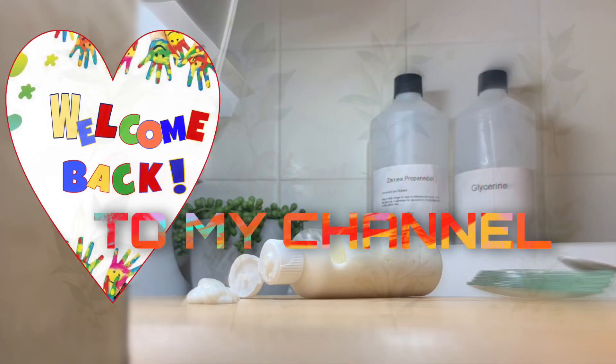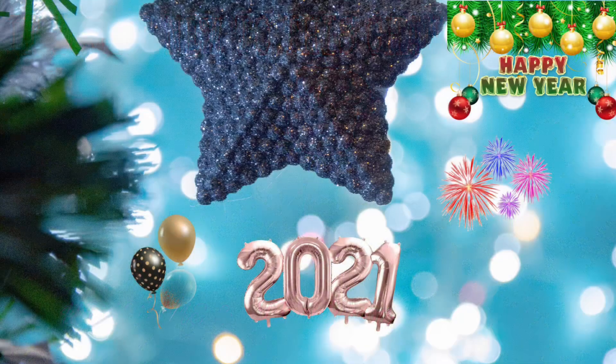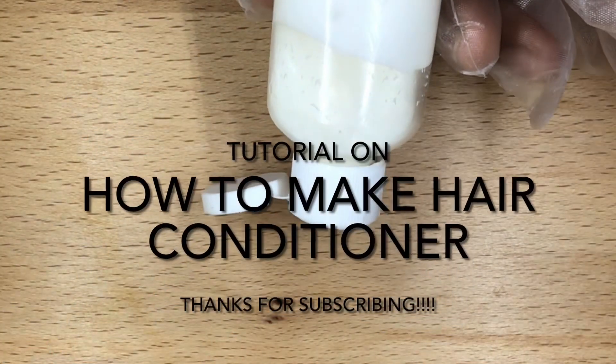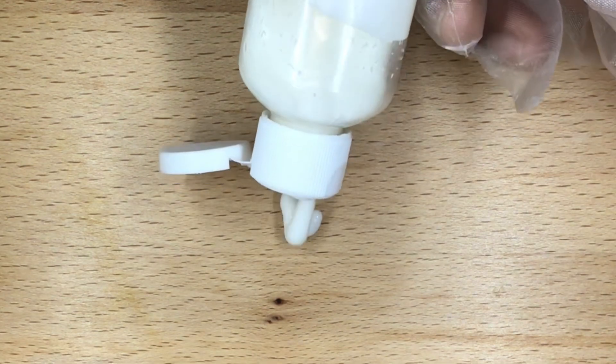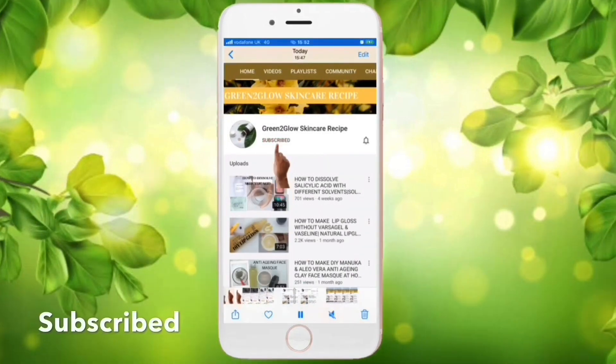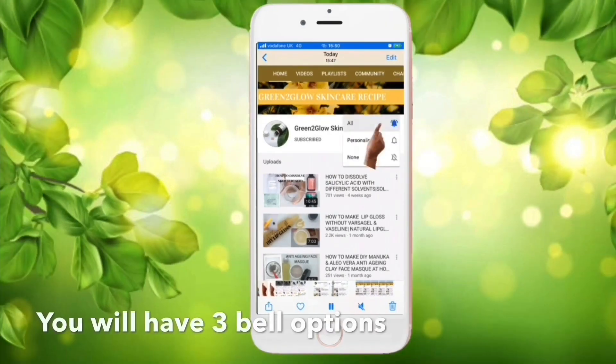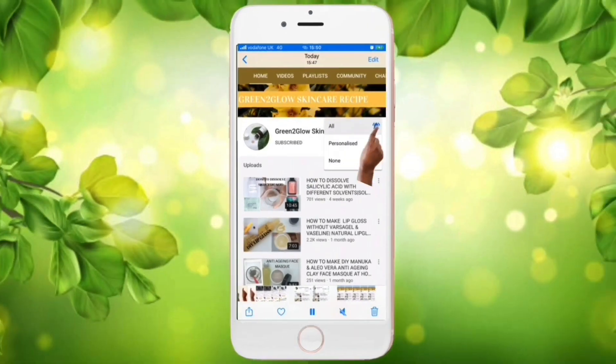Hello everyone, welcome back to my channel. If you are new to my channel, welcome and thank you for stopping by. I'm using this opportunity to say happy 2021 to everyone. Today's tutorial is how to make aloe vera rinse-off conditioner. If you have not subscribed, please do to encourage me to do more. Stay tuned and please don't skip the video or the adverts.